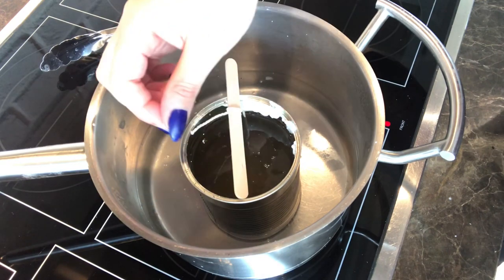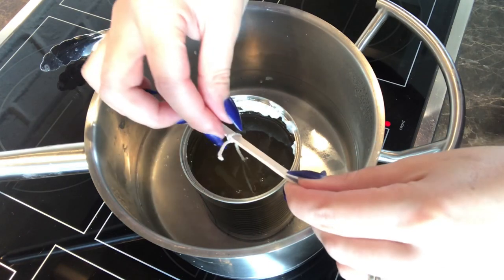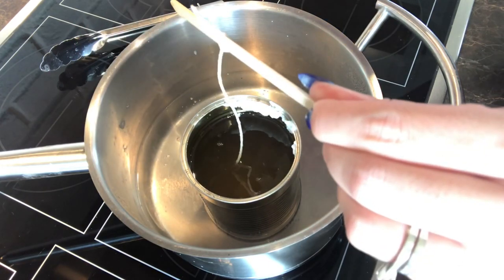Then I cut some cotton string from the Dollar Tree and attached it to a popsicle stick. I dipped it in the melted wax, and that stiffens the cotton thread.